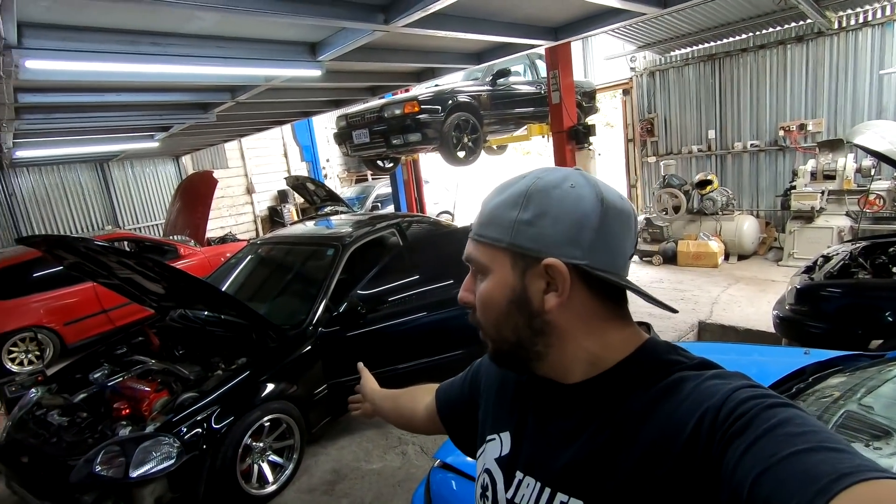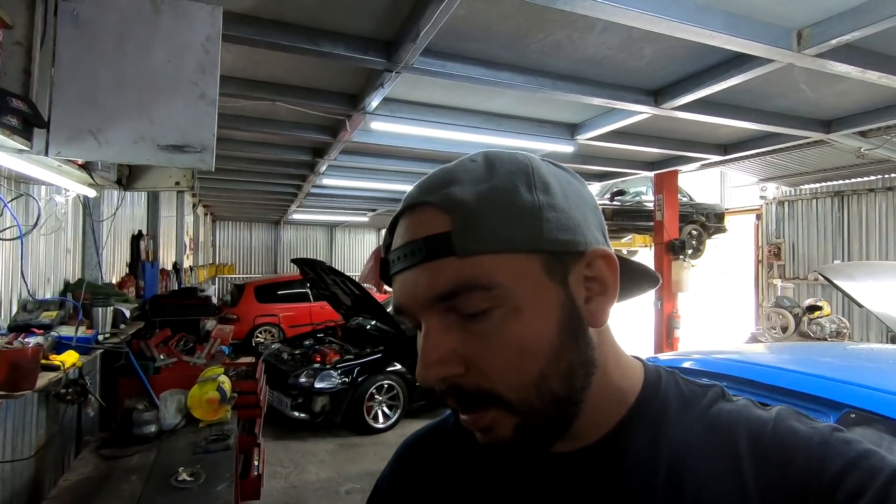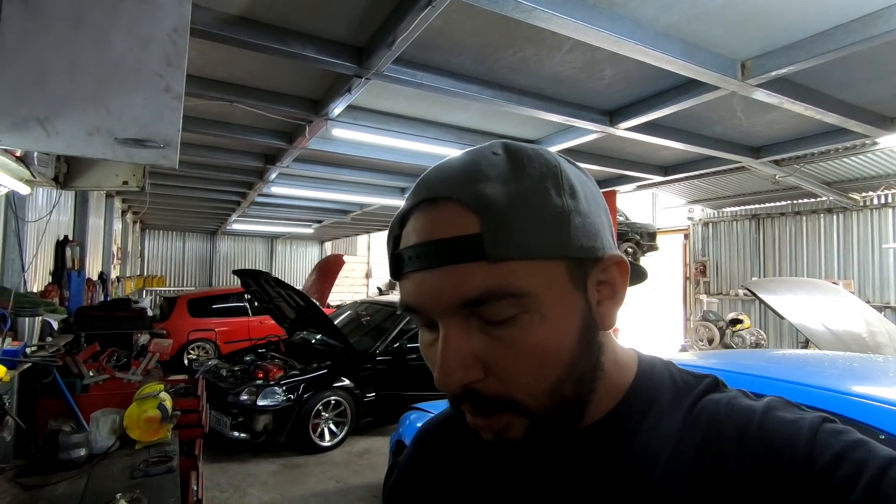El día de hoy vamos a seguir trabajando en la Civic Coupé que le estamos montando el Turbo. En el video anterior vieron cómo ya le hicimos la mufla. Hoy vamos a estarle haciendo algunos detallitos y vamos a ver si la podemos alistar también para llevar la RTV de una vez. Vamos a estar montando el jumper convertidor y también la computadora OBD1.